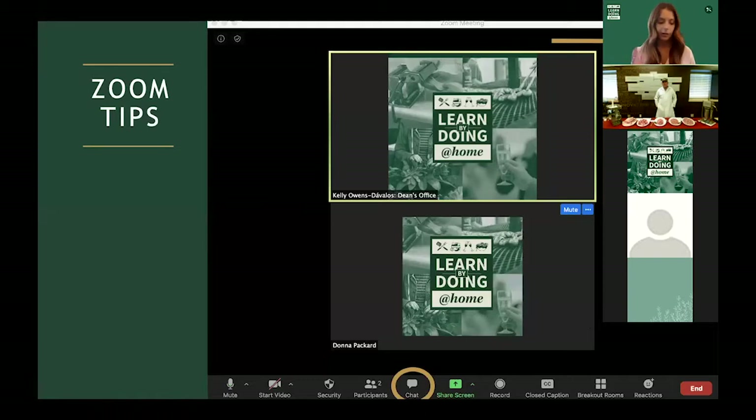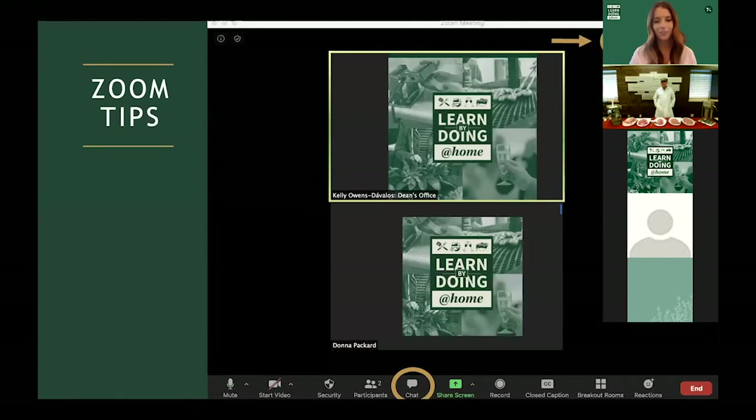We would love to see photos of you learning by doing at home. Snap a picture and share on social media — make sure to use the hashtag Learn by Doing at Home and also please tag us. You can do that on Instagram at Cal Poly underscore cafes and on Facebook at Cal Poly dot cafes, and we'll put that in the chat for you.